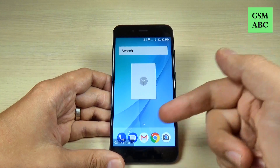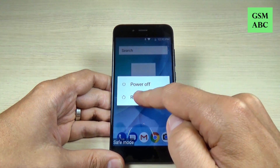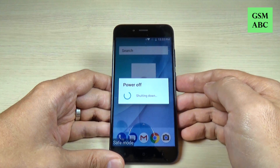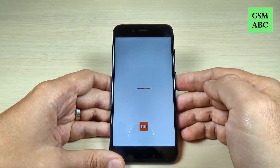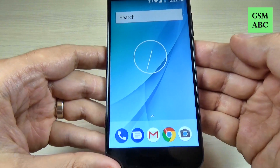To exit from the safe mode it is very easy. Again push the power button and this time just hit restart and wait until your phone restarts. And now there is no more safe mode on your phone.